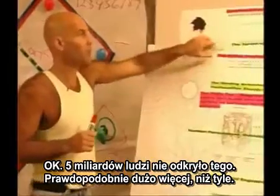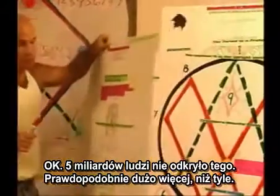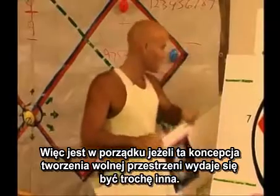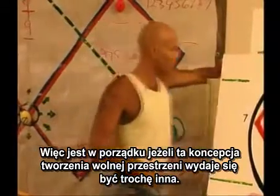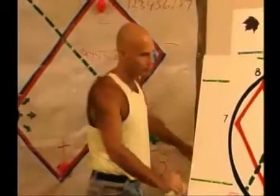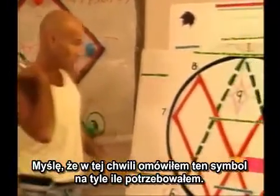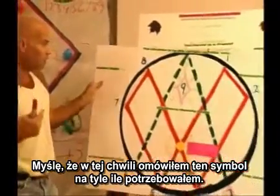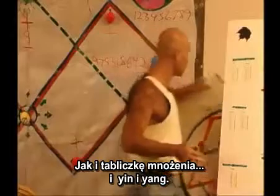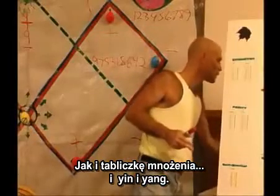Five billion people didn't discover this — probably more than that. So it's okay that this 'making room' concept seems a little different. I think I've covered as much as I need to on this symbol for the moment, and for the multiplication table — and the yin and yang.